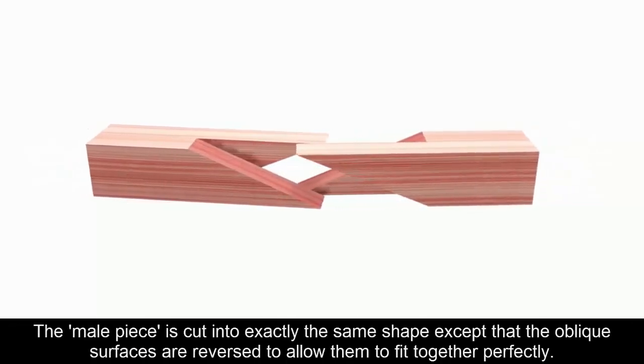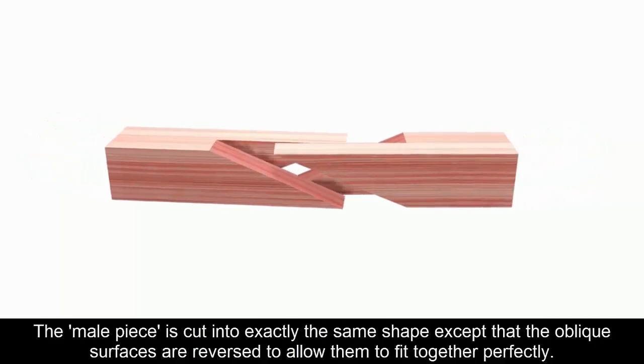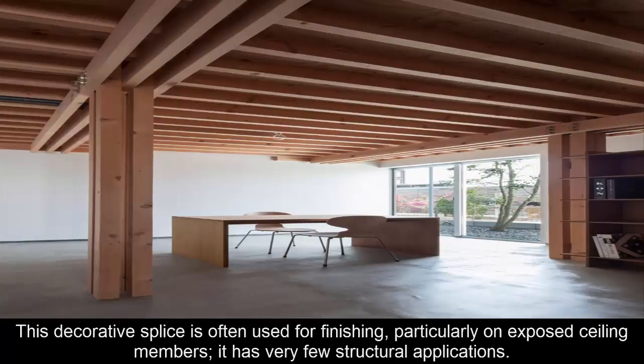The male piece is cut into exactly the same shape except the oblique surfaces are reversed to allow them to fit together perfectly. Because this is a rather weak joint, a key is inserted into the double-faced joint a little over half the thickness of the timber; it does not reach through the lower face. This decorative splice is often used for finishing, particularly on exposed ceiling members. It has very few structural applications.